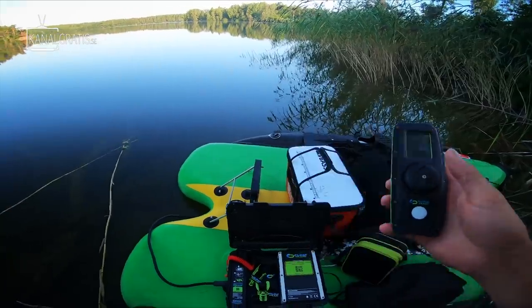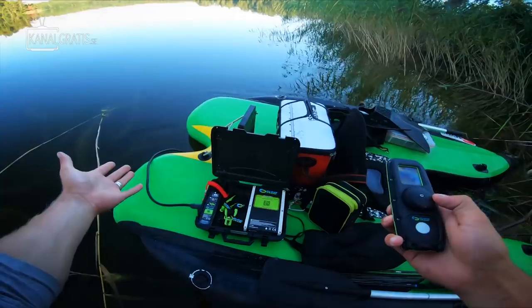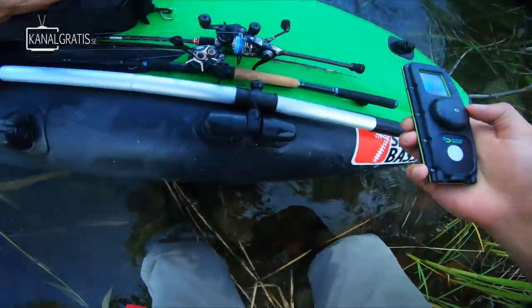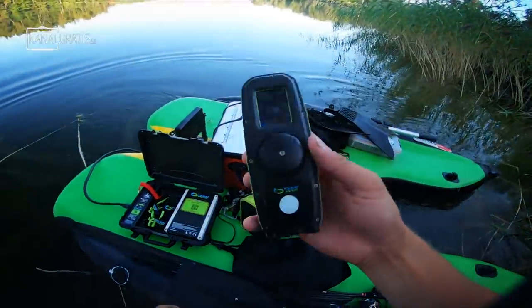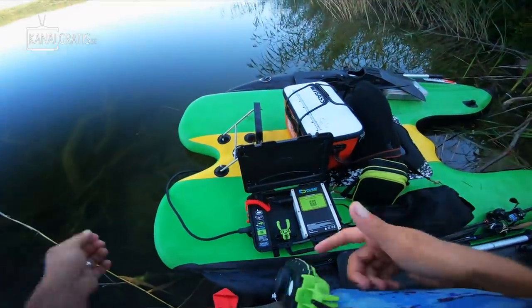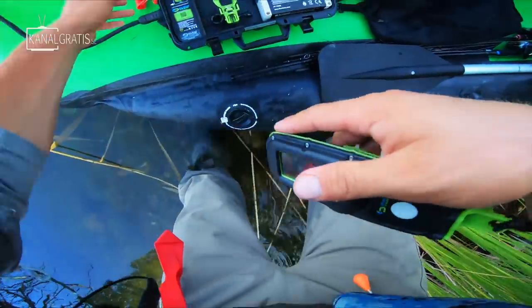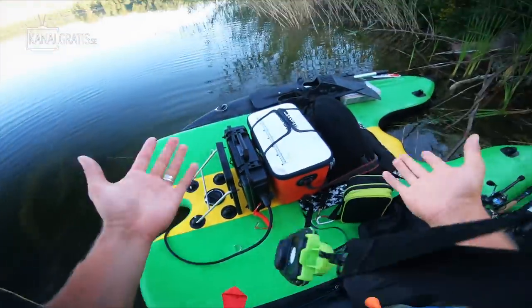The box is waterproof and in here we have the battery and the control, which we're gonna use to control this trolling motor with. So now I'm extremely pumped to see how this is gonna work. We're gonna have a lot of fun with this one - I can tell you that. I'm gonna put it in here and have it ready to go all day.